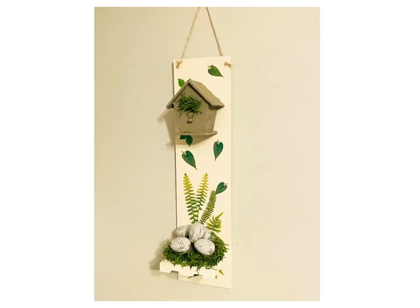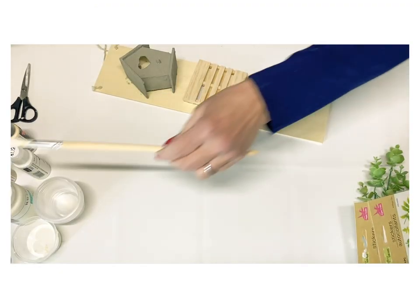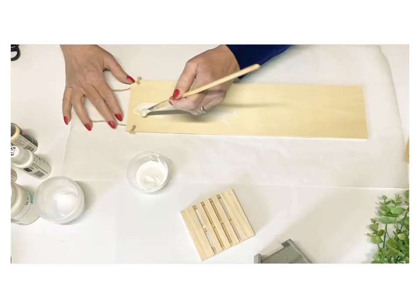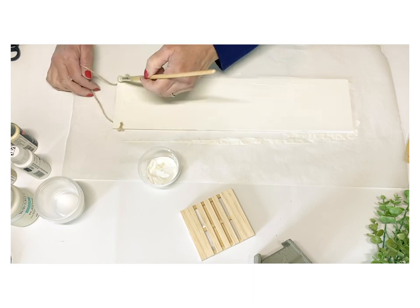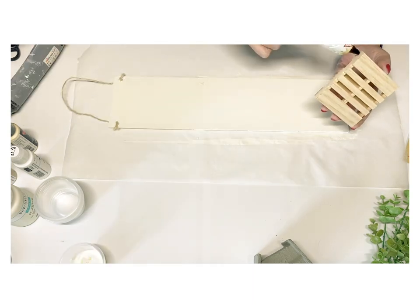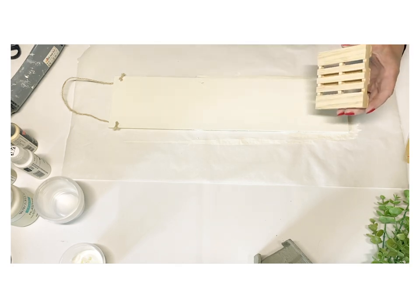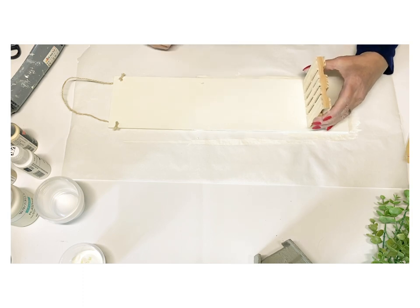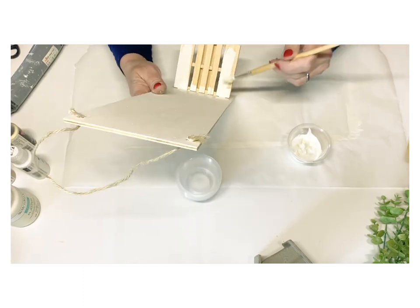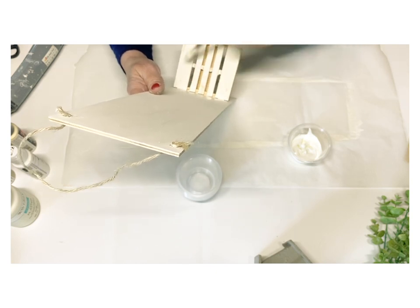For our last DIY I wanted to make this little narrow birdhouse display. I did this because I've got a really narrow wall in my house and thought, what can I put there? I put a little bit of that cement on the birdhouse, took one of those signs and painted it white, then took another one of these simple little pallets and popped it on there. I also decided to add the cement to some of those foam eggs from Dollar Tree, and this looks so cute when I hung it up on my wall.